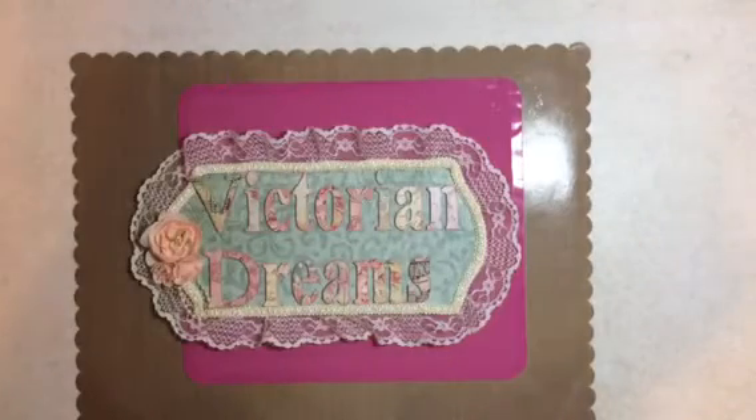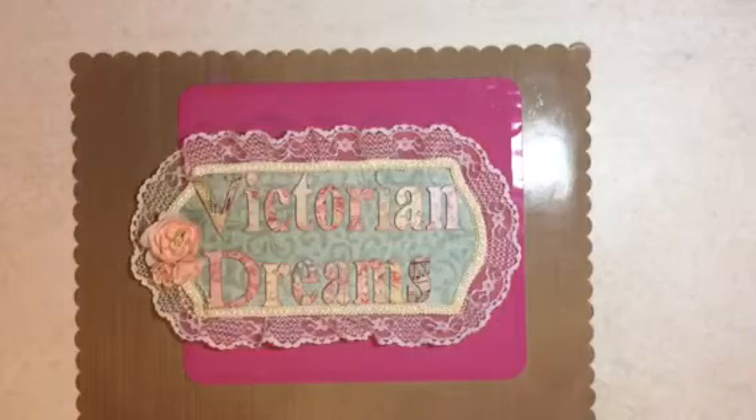Hi everyone, this is Leigh with Victorian Dreams by Leigh. How are you doing? I have a project share, and I also have Hazel with me. Hi Hazel! Me and Hazel have been crafting together tonight, just having a good time, and I said let me just project share this with you real fast.